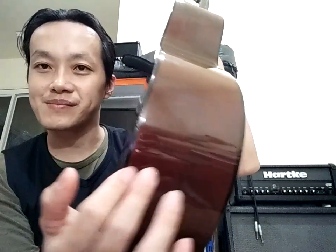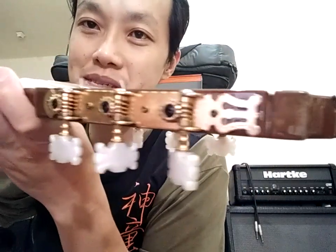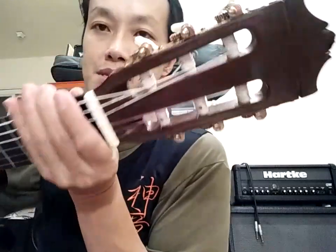Ini masih cukup penting ya. Neck-nya memang tidak ada masalah, utuh, sangat utuh. Tuning mesinnya ini lebih celing dan kelihatan berminyak. Ini saya biarkan berminyak supaya tidak karatan lagi, jadi agak basah berminyak gini.